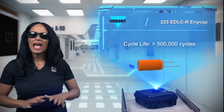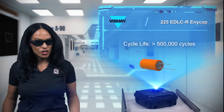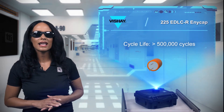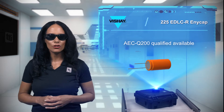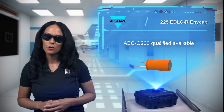ruggedness, and performance to be used in power backup, burst power, energy harvesting, micro-UPS power sources, and energy recovery applications. AEC-Q200 Qualified Devices are also available for automotive applications.